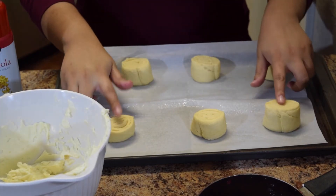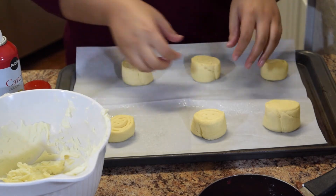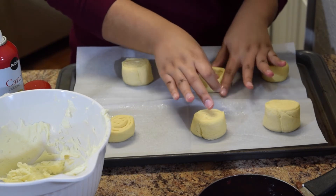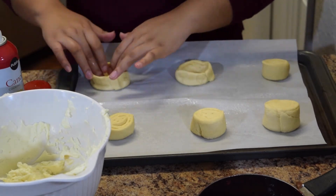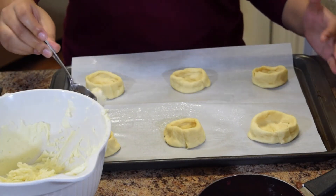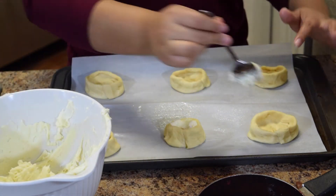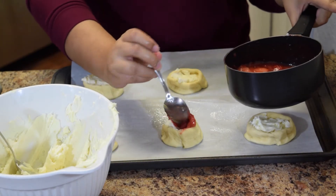So we already cut our crescent rounds. I'm going to spray my fingers with a little bit of oil, and then we're just going to build a little well in each one so we can put our filling in. I'll go ahead and do that for each of them. Then you're going to want to get about a good tablespoon of cream cheese and put it in each of the little wells. And then on top, put your strawberries.